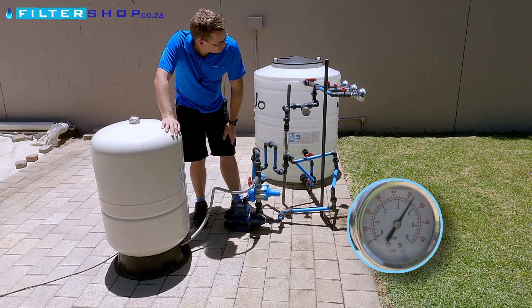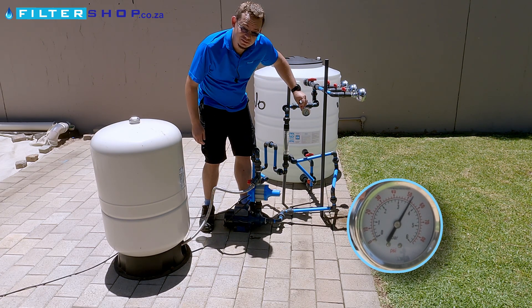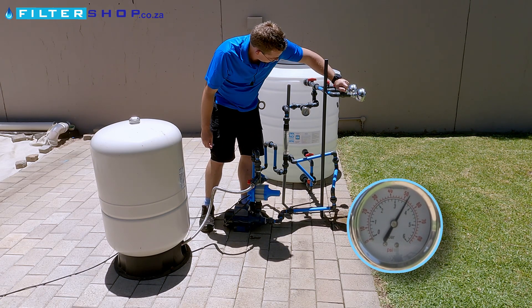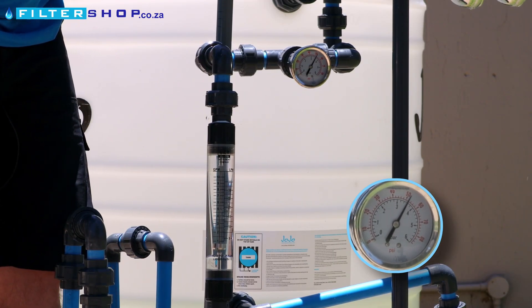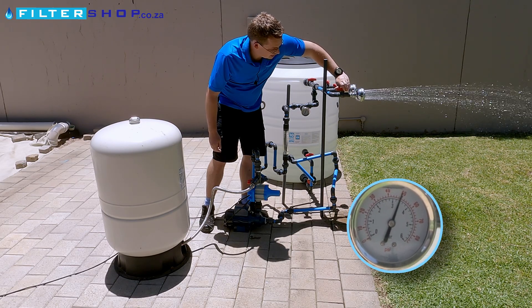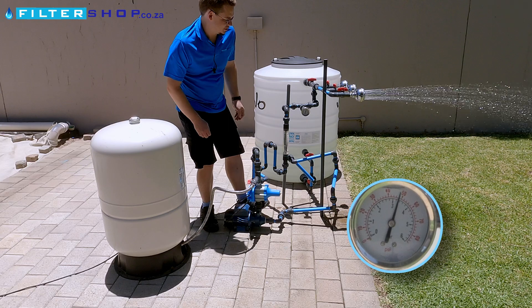Now, if you have a pressurized buffer tank, what it in effect does is it delays the amount of time until the pressure drops down low enough for the pressure switch to kick on. So like now, we're running at a much higher flow rate than we were, and we're just running off the water in the tank. And like now, we have one shower completely open without the pump having to actually switch on.